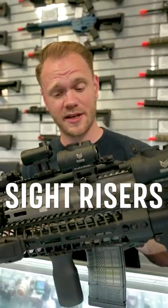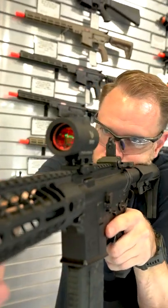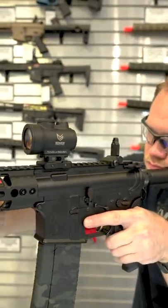Using a riser on your optic can certainly up your sight picture. Typically, risers are described by their height, or by the words absolute or lower third co-witness.